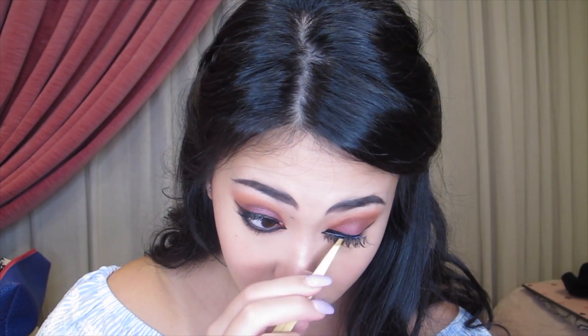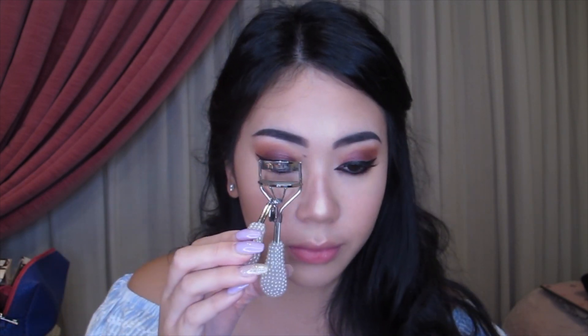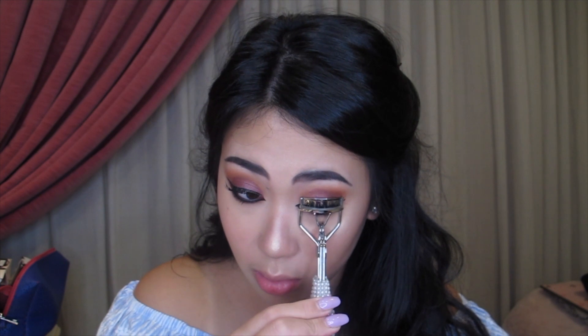You can never go wrong with a pair of falsies — every look needs it. And of course, you have to curl it after. This is how I like it because it makes it fan out more and I feel like it makes my eyes pop out more.